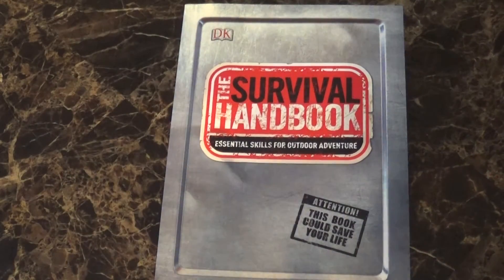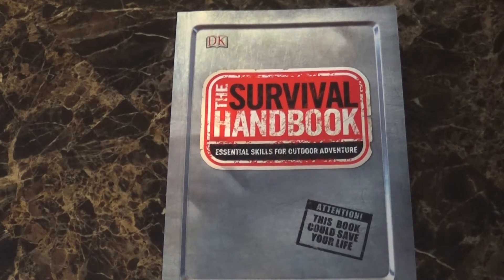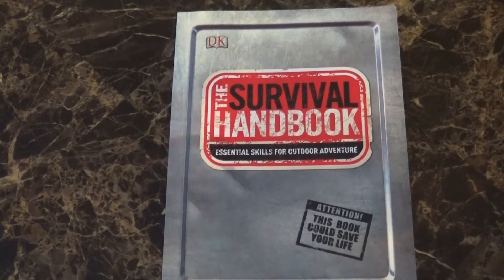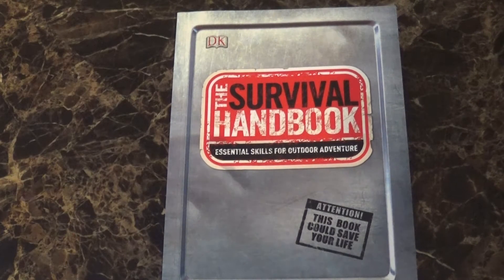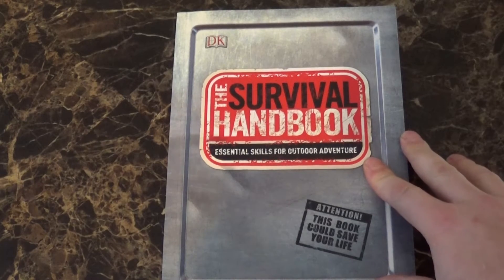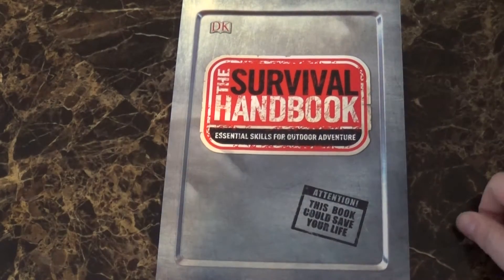Hey guys, Peter from FSBushcraft. Today I'm bringing out Book 3. Central Oregon Survival Network had mentioned this book, and lo and behold, I had what I believe is the same one he was talking about in my collection.